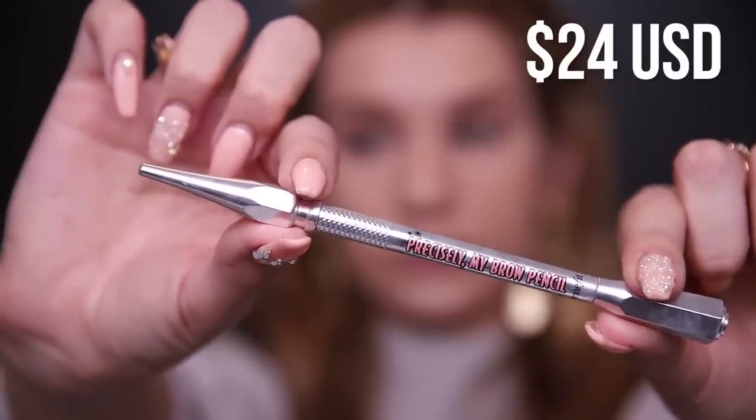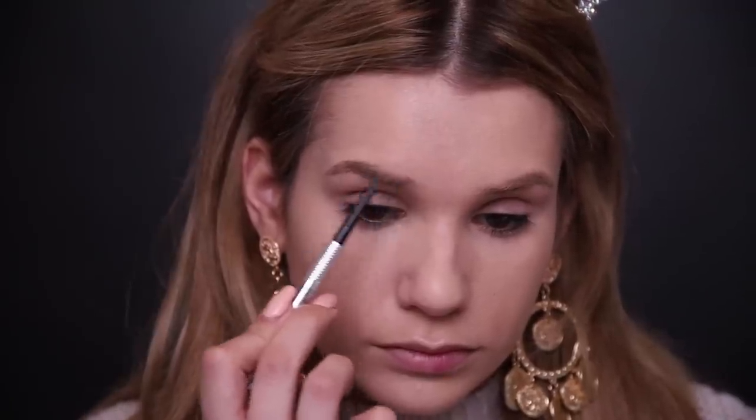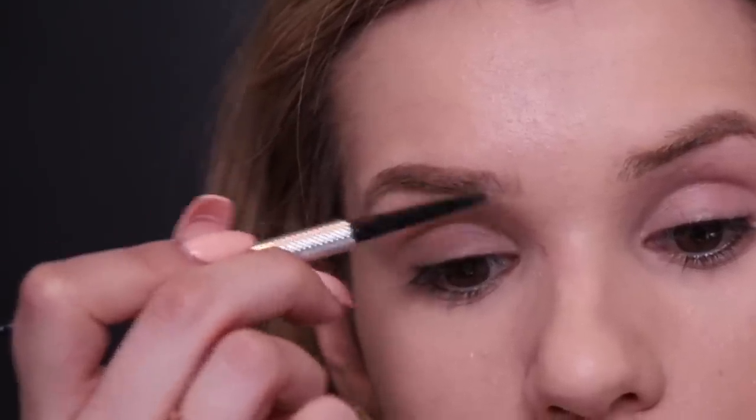Now let's do brows. I don't have a new brow pencil, but I have one of my all-time favorites — the Precisely My Brow Pencil from Benefit. I'm using shade number two because I've been recently bleaching my brows and find it's a lot softer. It has a super fine precise tip, which allows me to really imitate little hairs at the beginning of my brow. And because my brow hairs are so thick, the precise tip can really get in between those hairs. I love that it has a spoolie brush right on there so you don't have to buy a separate one.